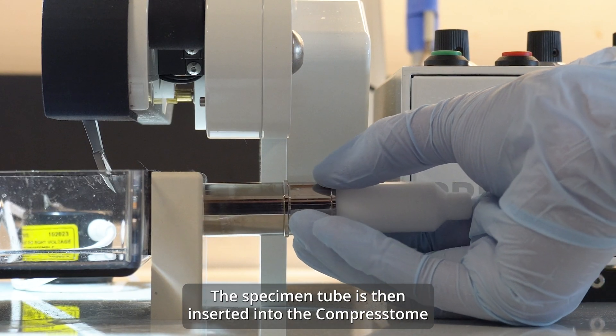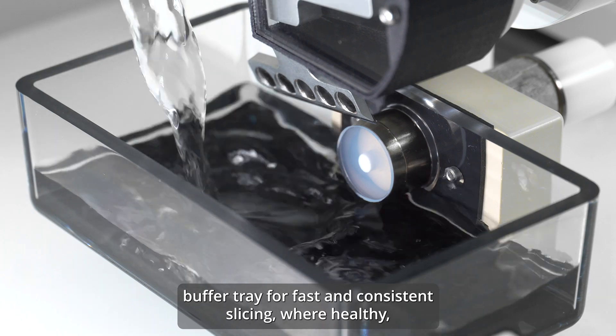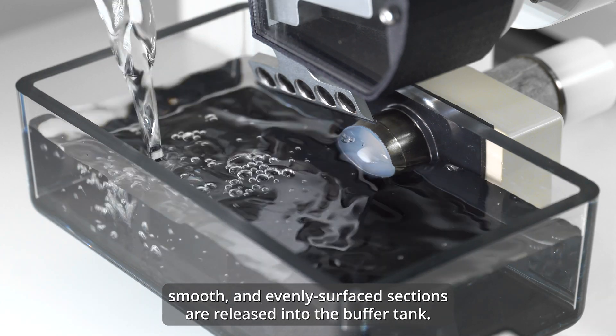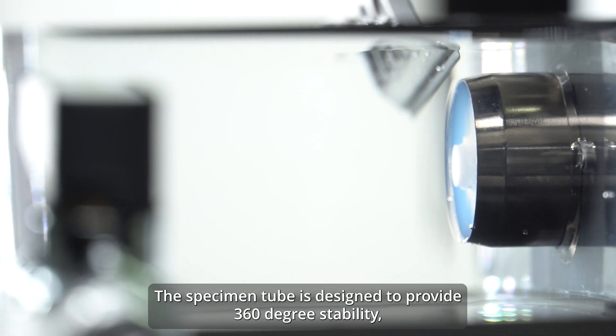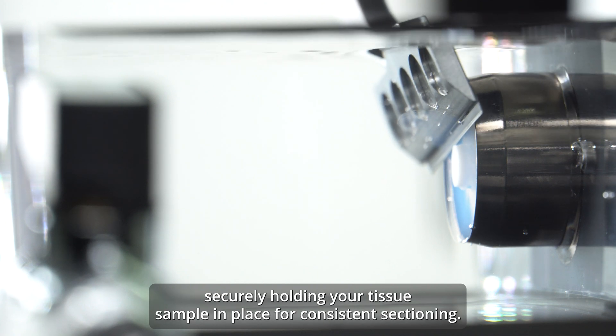The specimen tube is then inserted into the Compresstome buffer tray for fast and consistent slicing, where healthy, smooth, and evenly surfaced sections are released into the buffer tank. The specimen tube is designed to provide 360-degree stability, securely holding your tissue sample in place for consistent sectioning.